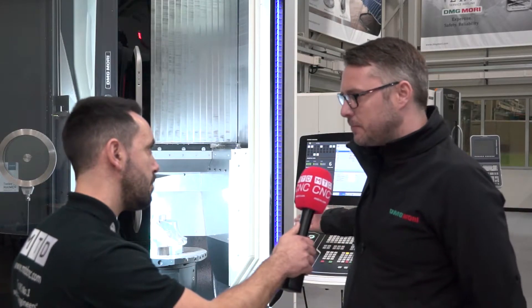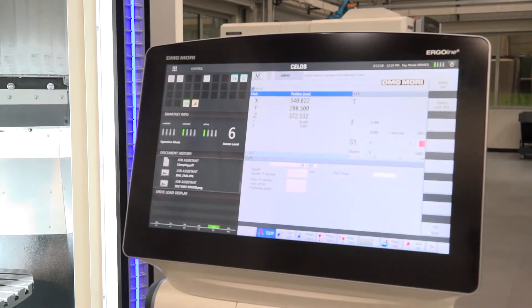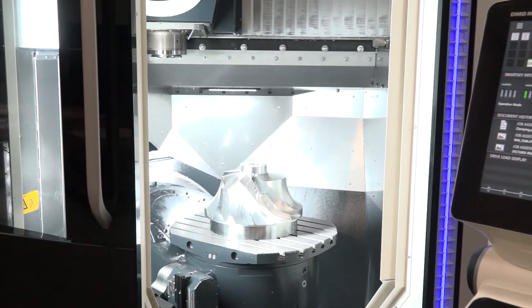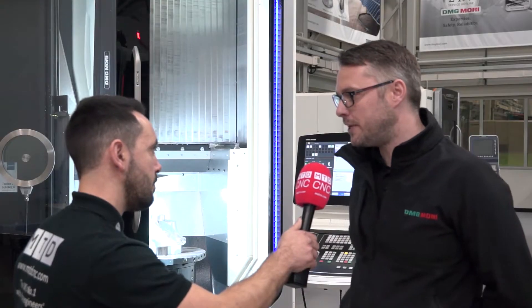That, with the addition of the CELOS control, obviously helps the operator to be able to produce programs more efficiently, to be able to reduce operating time and set up time in a very lean way.